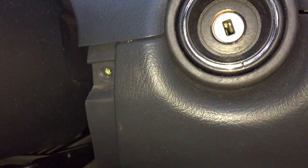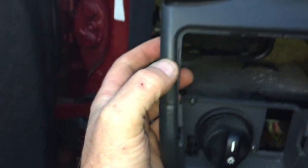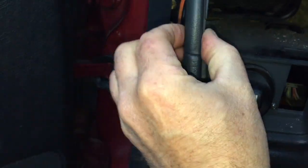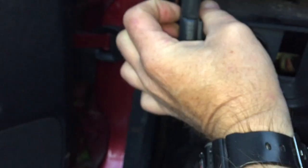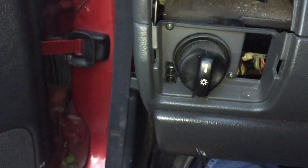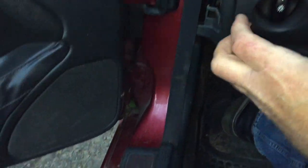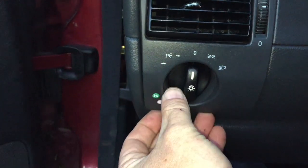Screw out. Now I'm going to start from the driver's side and pull it down. You're going to want to pull this up and this down at the same time because there's a little lip in there. Once you've removed that screw, grab around here by the vent and pop that out.